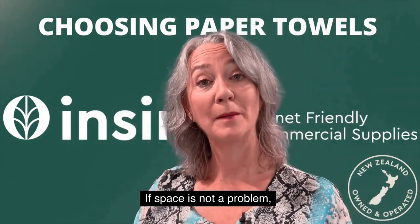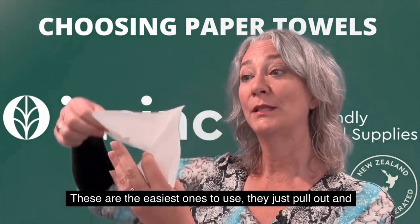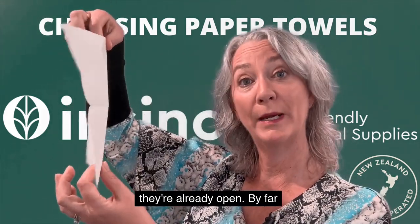If space is not a problem, then a mid fold paper towel is a good option. These are the easiest ones to use — they just pull out and they're already open.